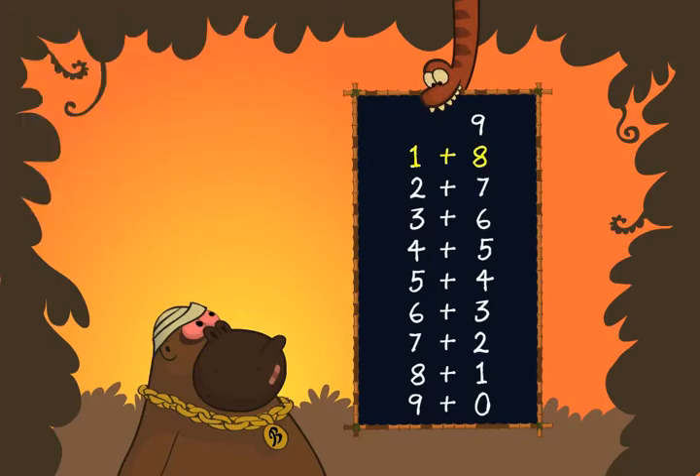The two numbers of the answer always add up to nine: one and eight, two and seven, three and six, four and five, five and four, six and three, seven and two, eight and one, nine and zero.